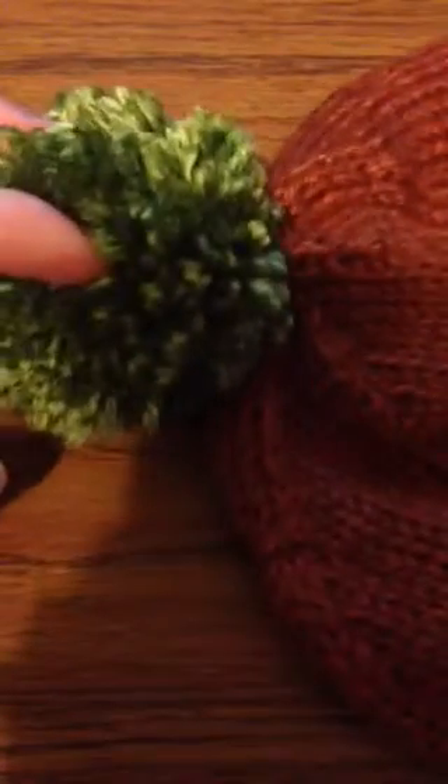I finished this little hat. I'll put the pattern down in the comments. One of the things I was worried about was the pom-pom, because the person that ordered this hat wanted a pom-pom.